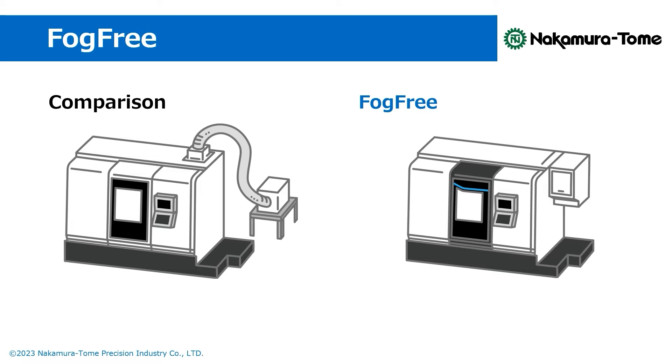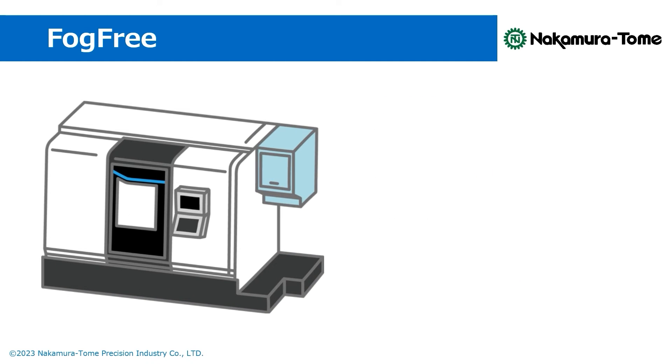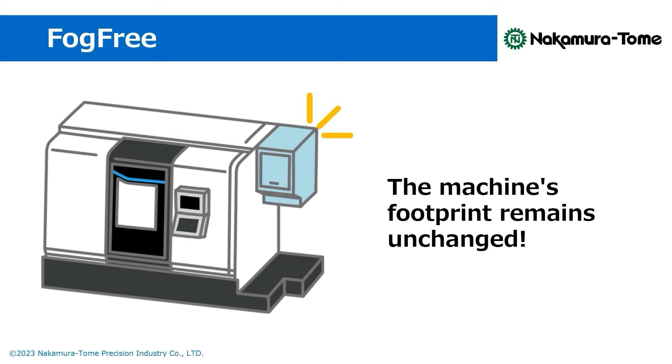Unlike the conventional system, FOCFREE doesn't need a duct or a long hose. This means it doesn't take up extra floor space or compromise the machine's stylistic appearance. And because FOCFREE is positioned in the unused space on the machine's right side, the machine's footprint remains unchanged.